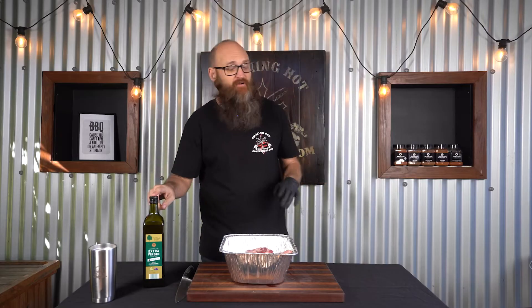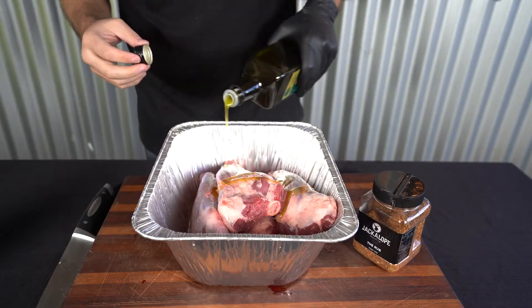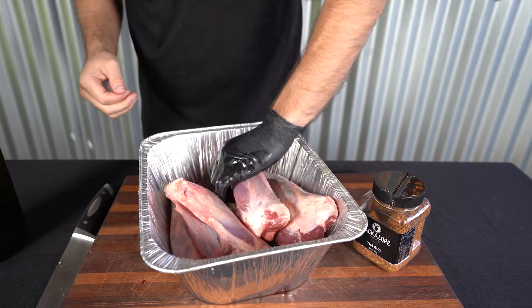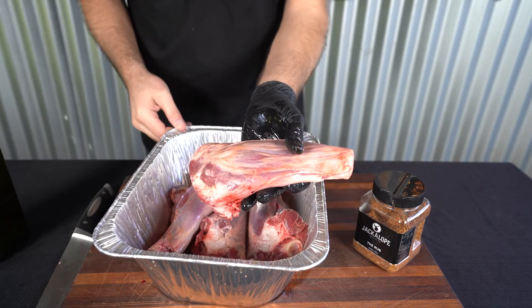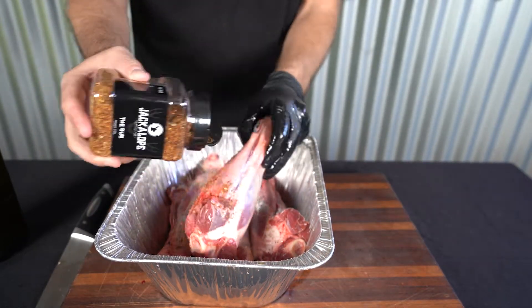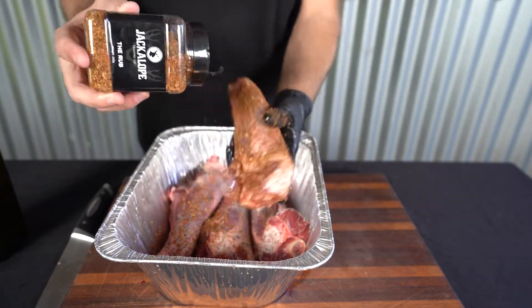Now that we've trimmed up these lamb shanks we're going to season them — and this is just dead simple. We're just going to take some olive oil and our favourite lamb rub. Today we're using Jackalope's The Rub. I'm going to give a light drizzle of olive oil on these lamb shanks because that's basically going to act as a binding agent and help that rub stick. These are some monster lamb shanks — look at the size of them! Don't need to go too heavy because they will pick up some of the extra rub that falls off the other shanks.